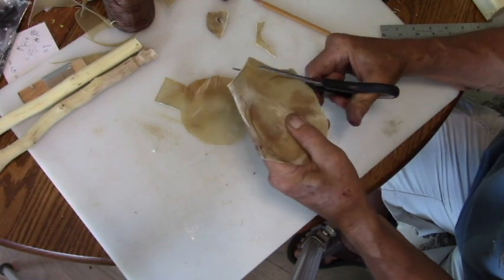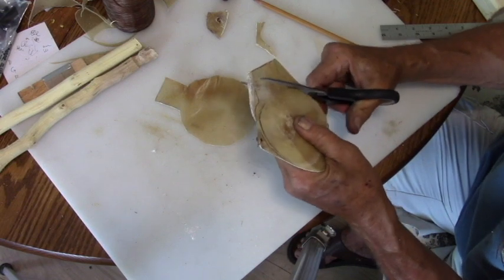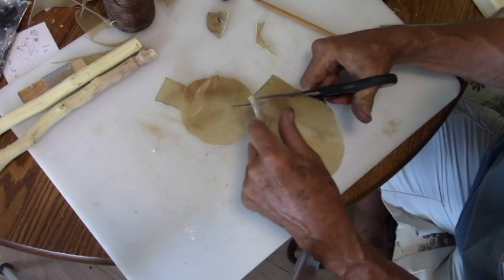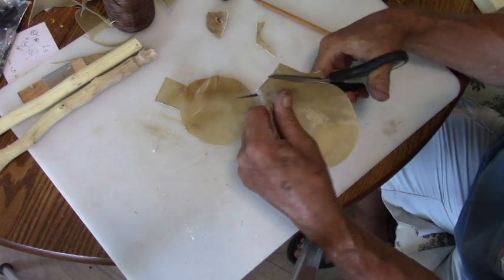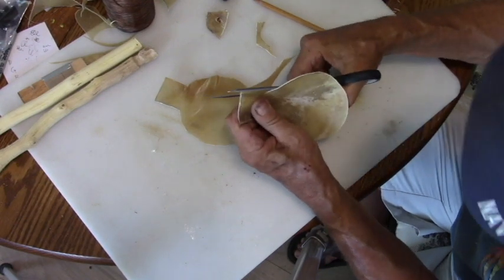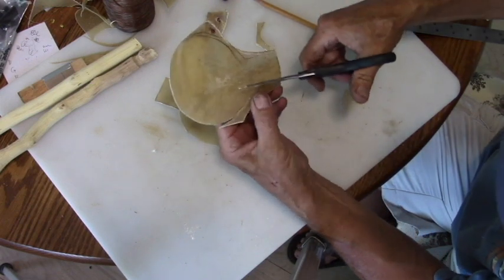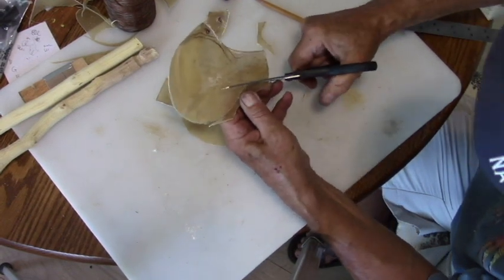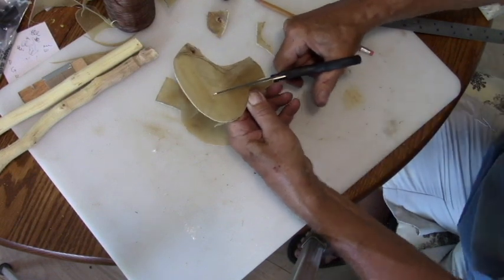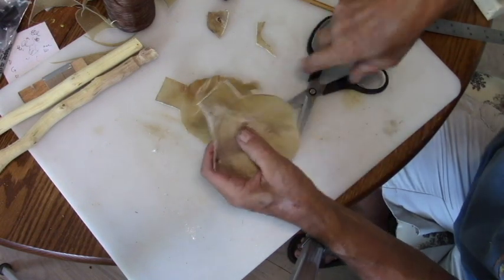If you want a way to get some rawhide real easy and cheap, you can go to a store and buy a rawhide dog chew. Then what you do is soak it in warm water overnight and just unroll the rawhide. Then you can lay out the pattern on that.